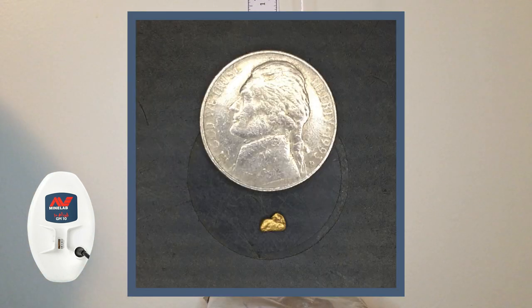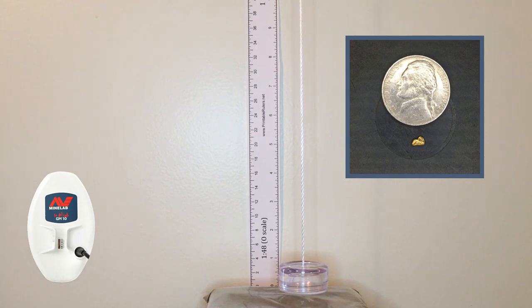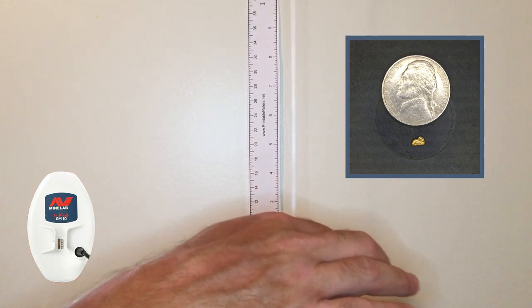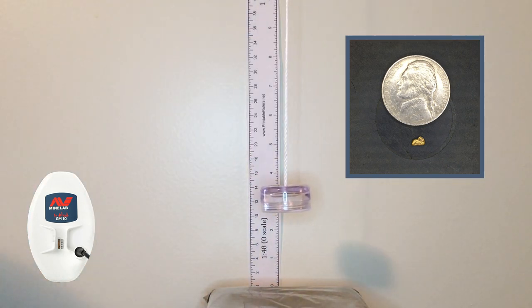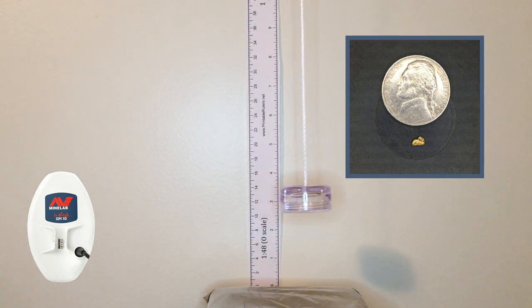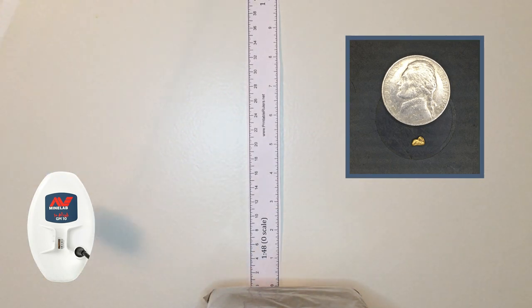Moving on to the next size up, 0.11 of a gram, still at an inch and a quarter, auto 1. No problem. Raising it up — still in auto 1 — we've got it to about three and a quarter inches. Not too bad. Any higher we're going to lose it.